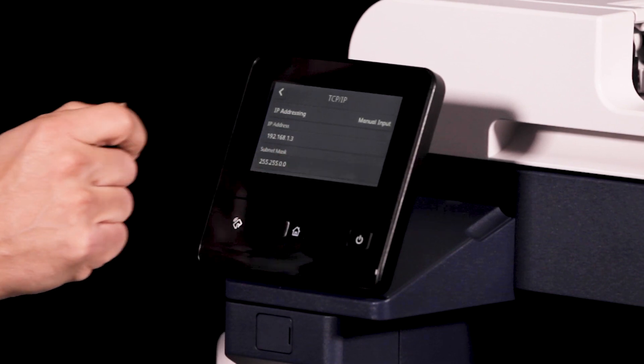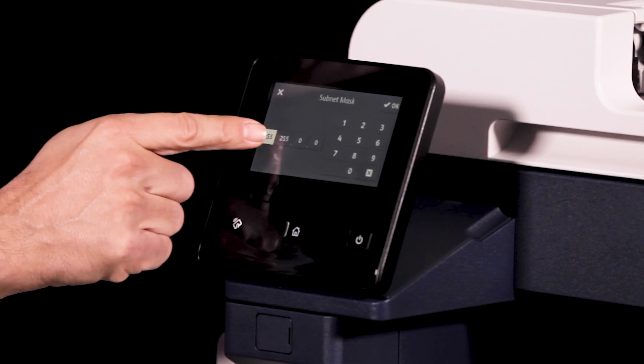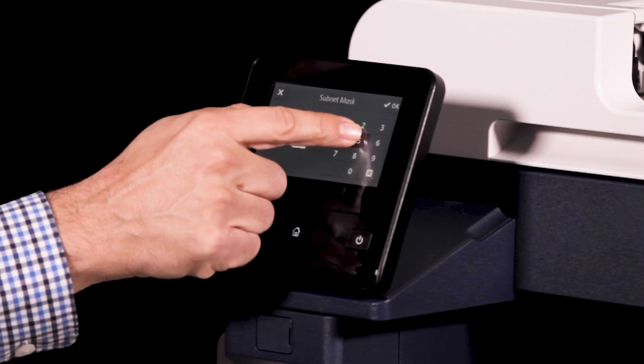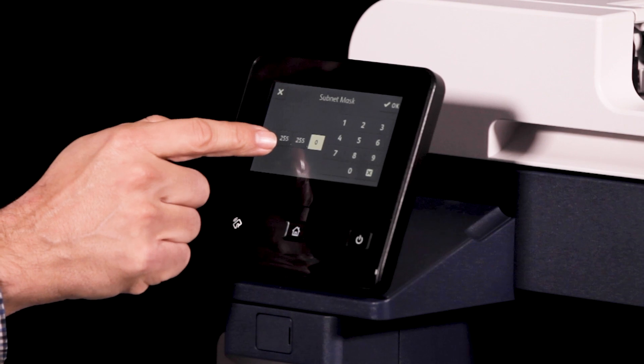Touch the subnet mask field. Using the keypad, enter the subnet mask as x.x.x.x where x is a number from 0 to 255. Then touch OK.